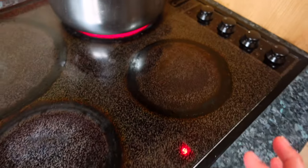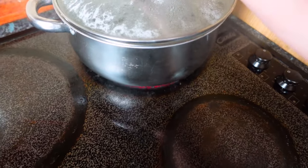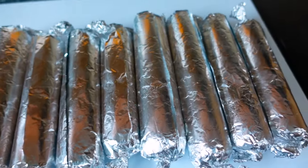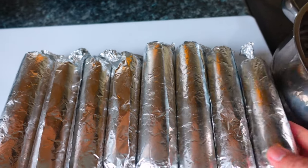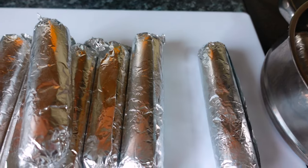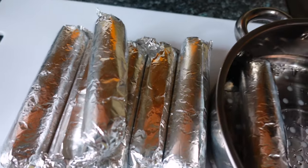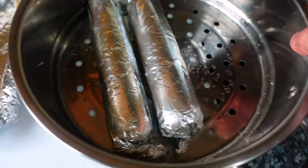While we wait for the water to boil in our steamer, get ready to place the embutido into the steamer pan. Wait for it to boil, then place them in.